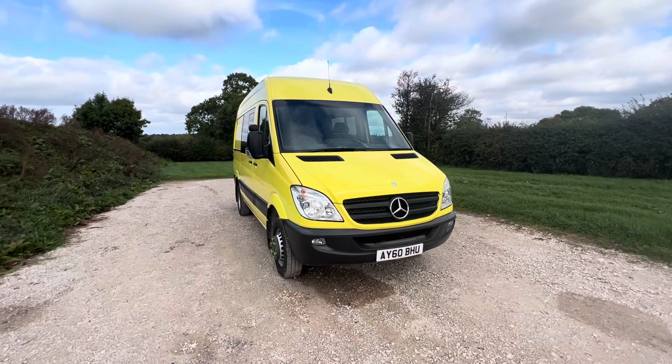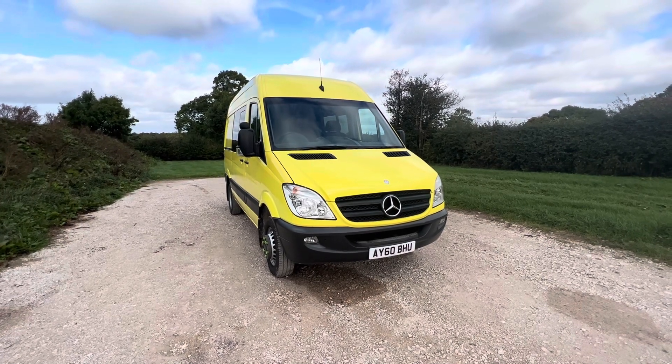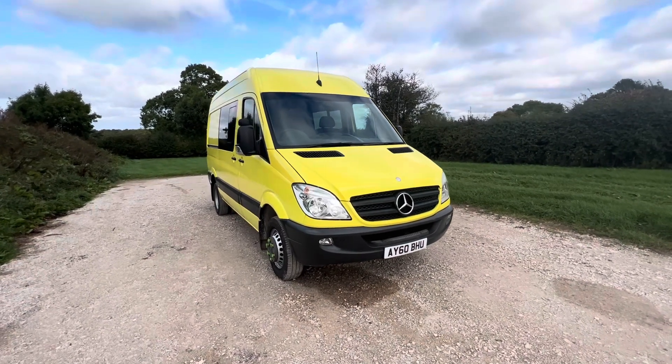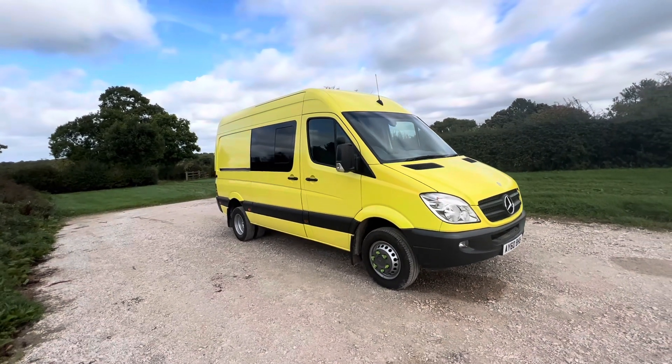This is the Sprinter Crew Cab, a former first responder unit vehicle from the ambulance service. It's a twin wheel, medium wheelbase, high roof configuration.